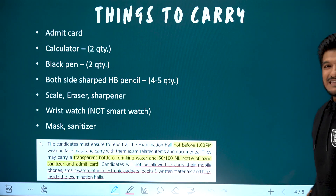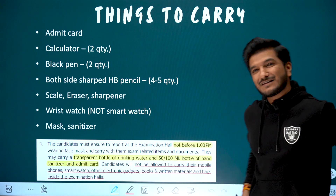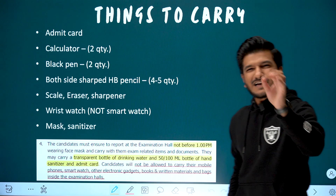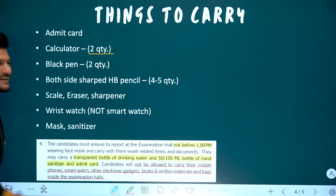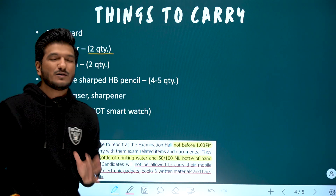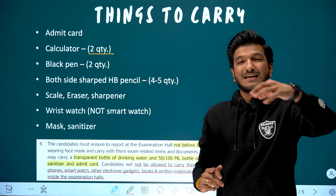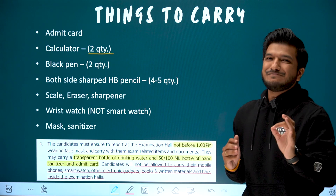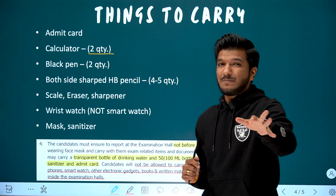Now, what are the things you need to carry for your foundation exam? The main thing is obviously your admit card — please don't forget it. For the calculator, I would suggest you take two. Sometimes, worst case, the calculator stops working or a button breaks. Anything can happen, so keep a second backup if possible.